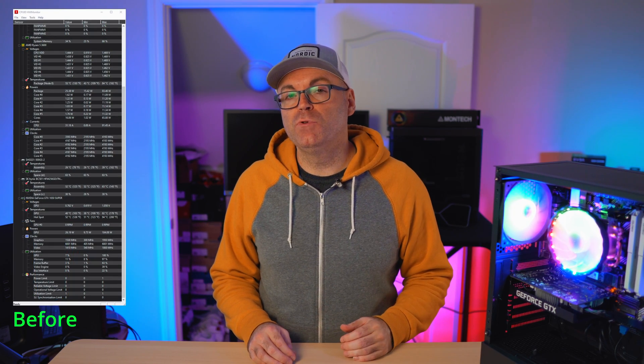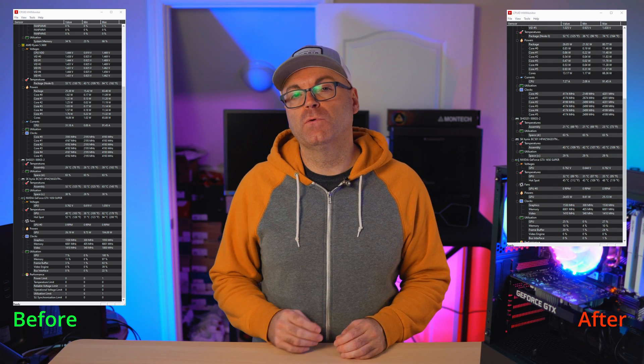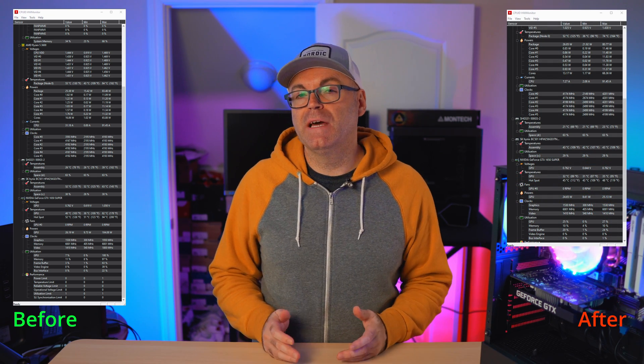Alright, conclusion time and the results are in. As I predicted, there's a huge improvement in thermals when comparing the stock 15-liter HP Pavilion Gaming Desktop case versus the budget-friendly Montec X2 mesh case. We can see CPU temperature dropping 10 degrees — from 84 down to 74 degrees — running Cinebench on a loop. Great results.